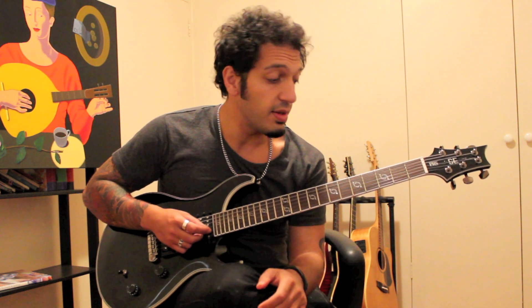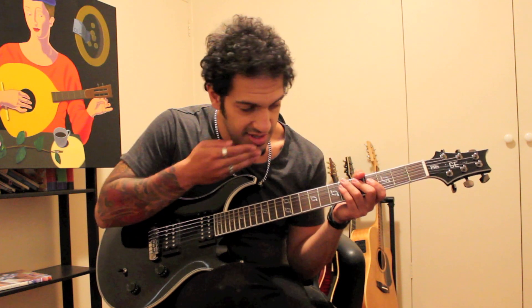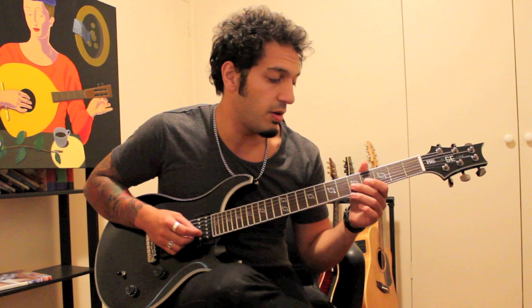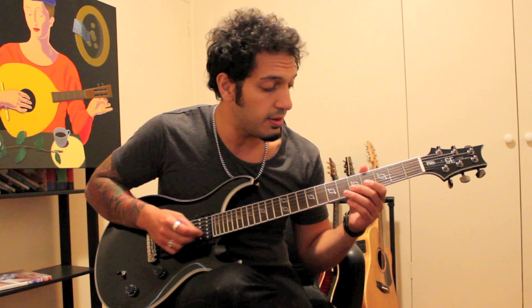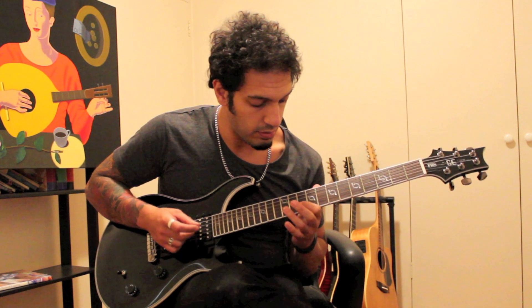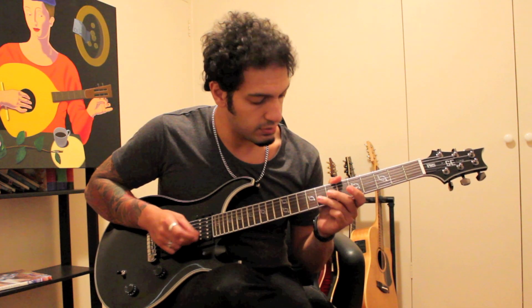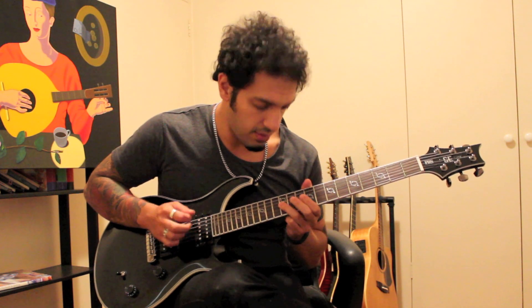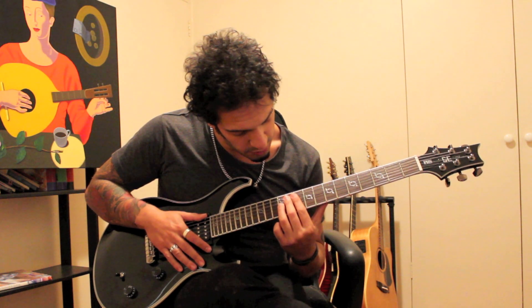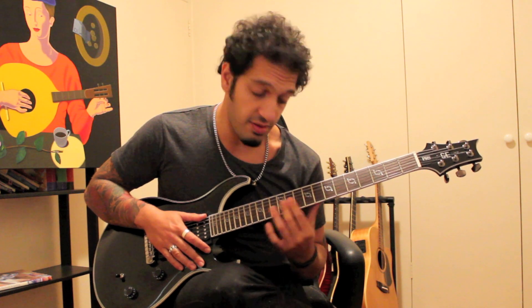Now for every single note I played, we're going to do a pull-off to an open note, giving really fast triplets or sextuplets — fast groups of six or three. All I'm doing between every note is playing an open pull-off on the second string. Let's do that phrase again with the pull-offs. At the end of that, a slide from ten on the third to twelve, and then a vibrato on eleven of the third string — ten to twelve as a slide on the third, then a slight vibrato on the eleven.